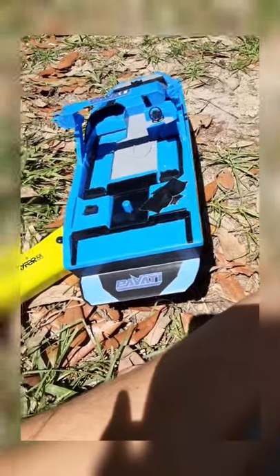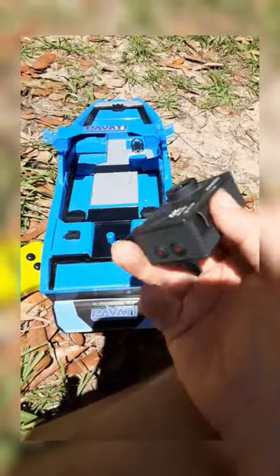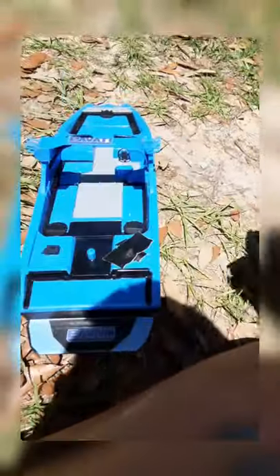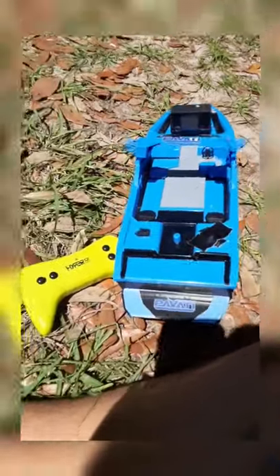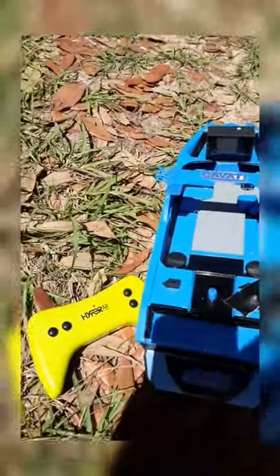It doesn't have a camera mount on it, but I'm just going to grab my little action camera, duct tape it right on the boat, and drive it around for you guys. I'll drive it normally first recording from the outside camera, then switch to the on-board camera angle.